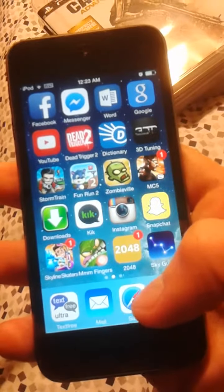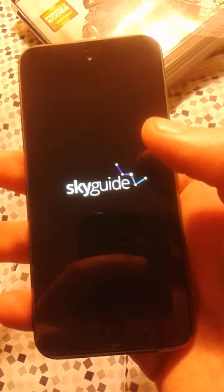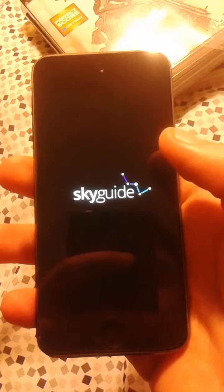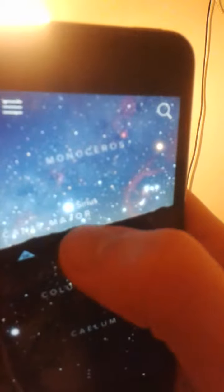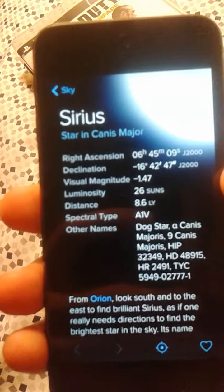I got this puzzle game. Sky Guide — this cost me I think $2 or $3, it's actually worth it, I like it. You get to look at the stars, planets close by. It's pretty nice — you can go anywhere you want, and then it gives you information. Like Sirius Star and Canis Major — all that, pretty nice.